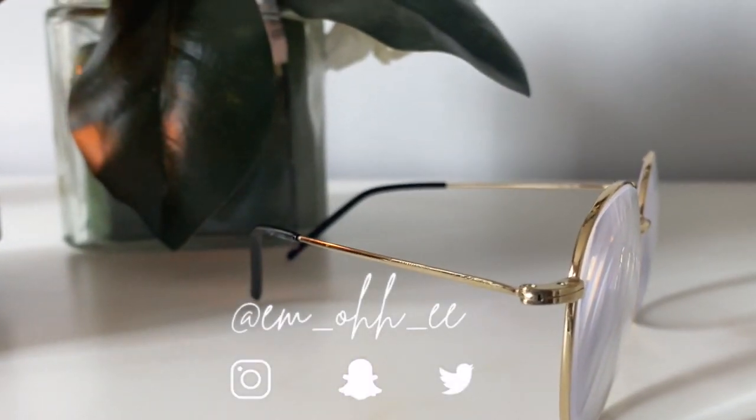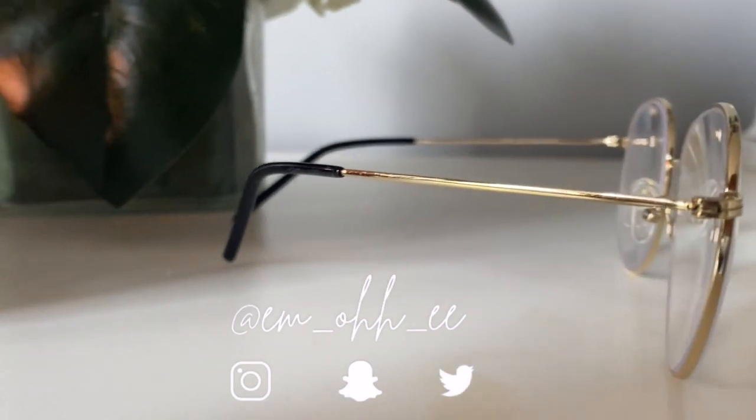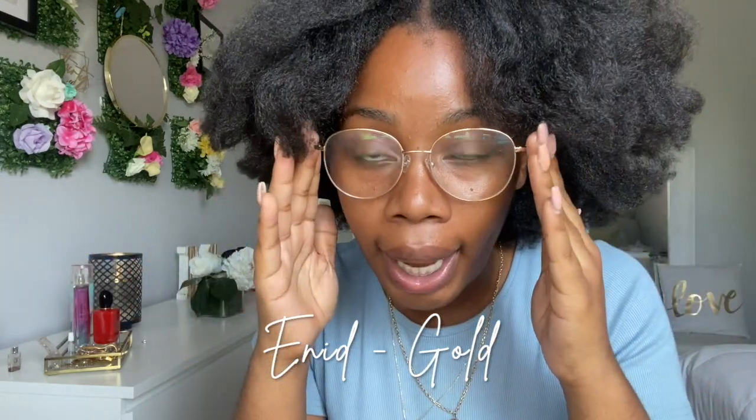The glasses themselves are really comfortable. I will say that I have a small face and small ears, so I'm going to have to go get the frame adjusted — the portion that goes behind my ear needs to be a little more bent so that it doesn't slide off my face. I don't particularly like eye pads like this, but it's okay. I like this frame overall — it kind of gives me very much childhood memory vibes.